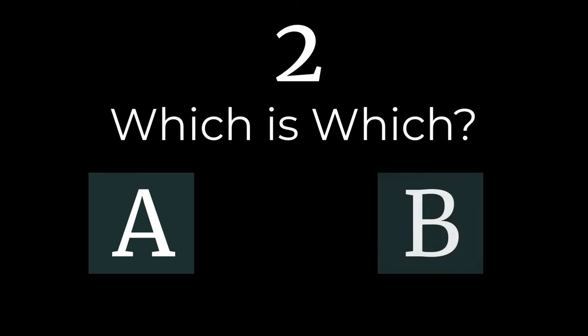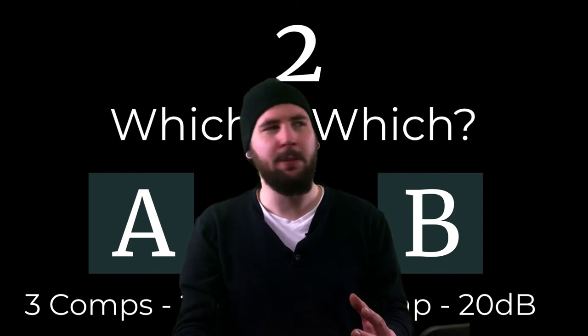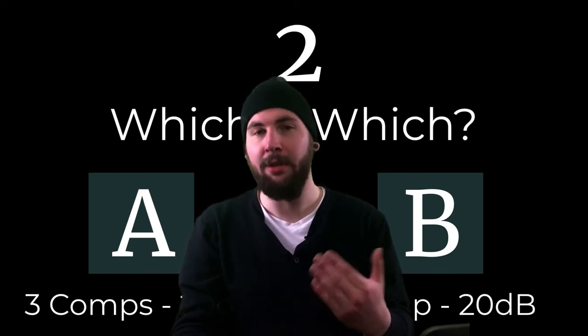A had a much smoother click sound and B was much more exaggerated, which kind of compromised the low end at times. A had a really nice balance between the attack and the sustain, resulting in a richer, more inviting low end.